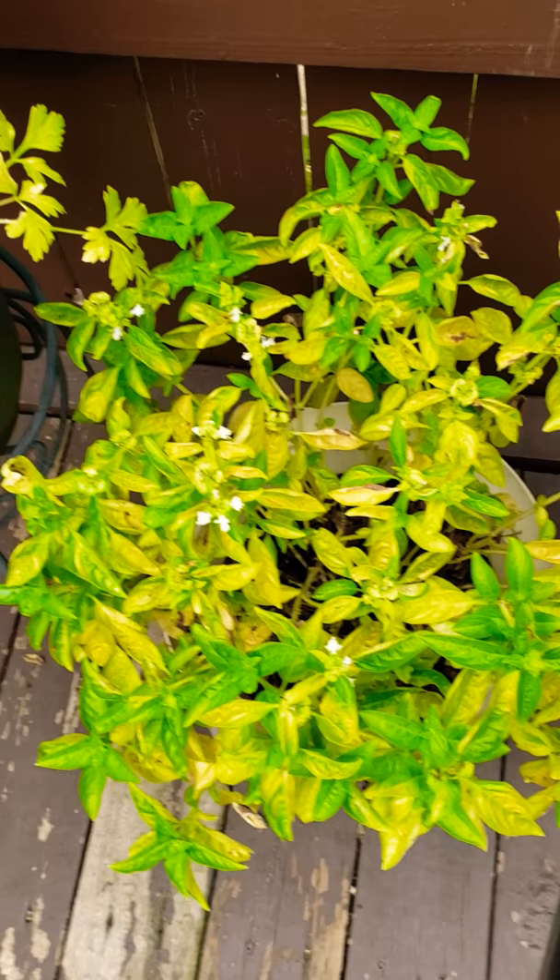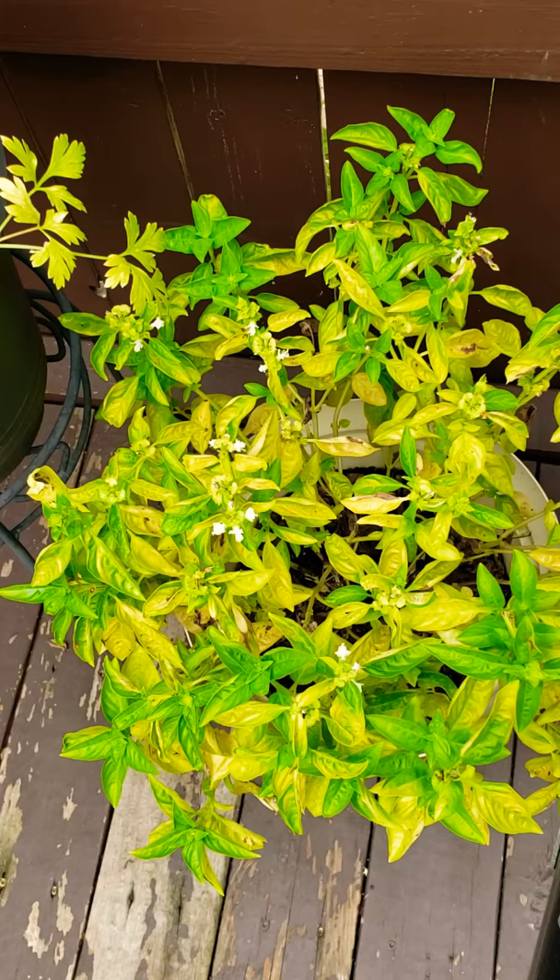So this basil is hanging on. I'm most likely just going to rip the rest of it out and just blend it in the Ninja, and either freeze it or maybe make one more jar of basil pesto.